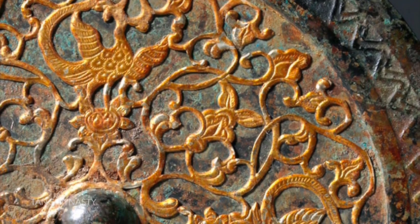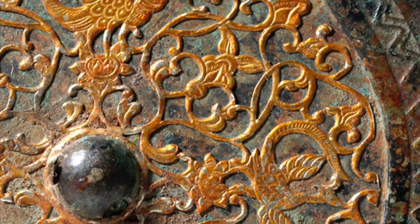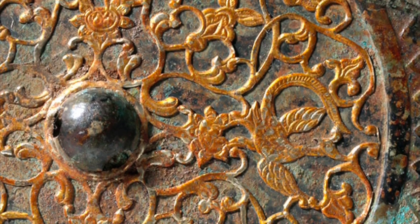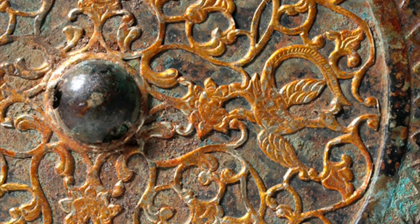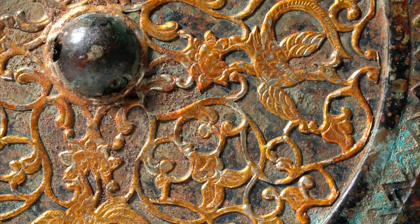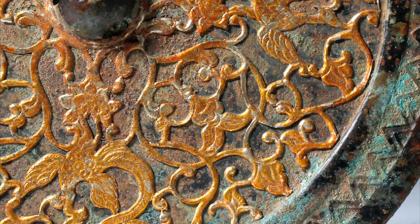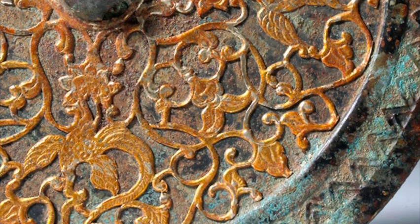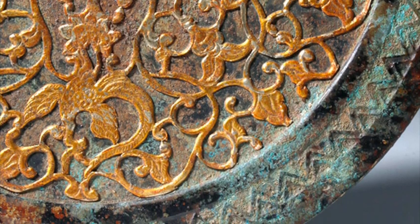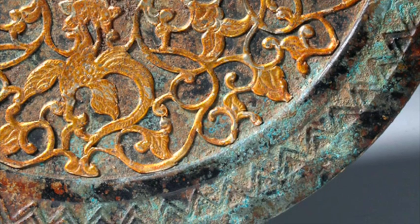Additional tips for preserving ancient Chinese mirrors in a private collection: keep your mirrors in a climate-controlled environment, with an ideal temperature between 18 and 25 degrees Celsius and ideal humidity between 40 and 50%. Avoid storing your mirrors near heat sources such as radiators or fireplaces. If you live in an area with high humidity, consider storing your mirrors in a display case with silica gel packets. Inspect your mirrors regularly for signs of corrosion, and if you see any corrosion, take the mirror to a professional metal conservator.